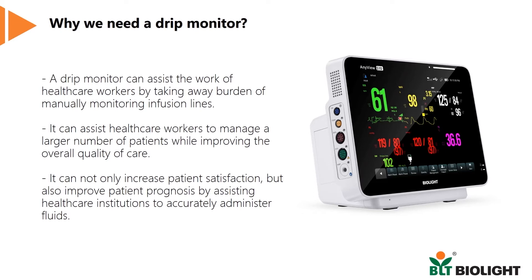Not only can it help patients feel safer, it can also improve their prognosis by accurately monitoring the rate of infusion.